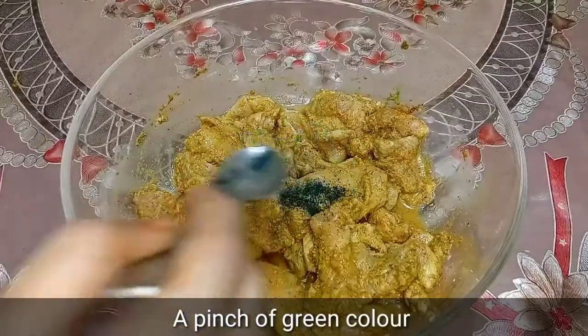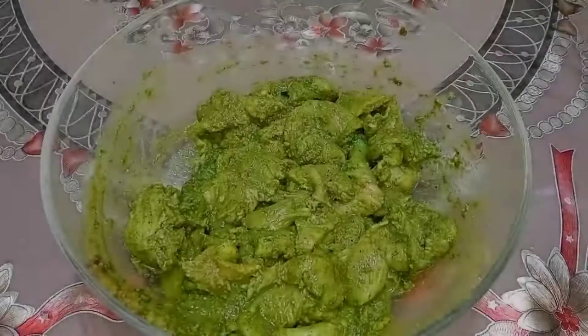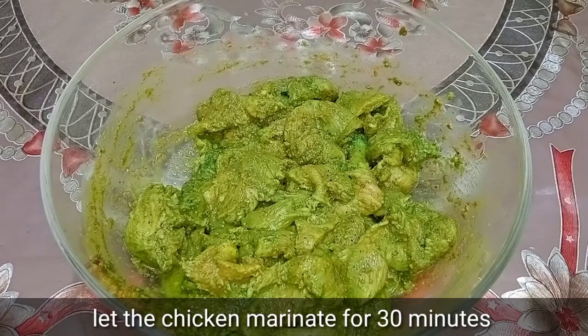We add a pinch of green color. We mix it well and marinate it.